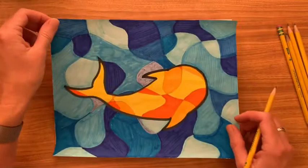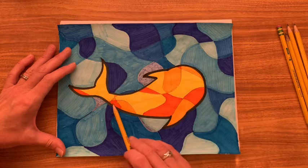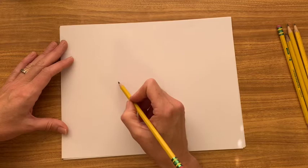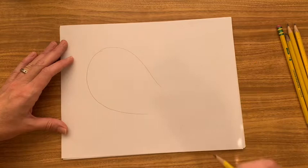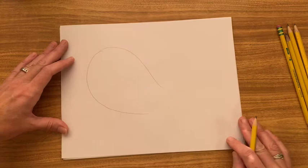To start with, we're going to draw the shape of our fish. You can see it's actually a very simple shape — it looks like a teardrop with a tail and fins on either side. I'm going to start by drawing a teardrop shape, using my pencil very lightly so that if I need to erase, I can. I'm not pushing down hard.